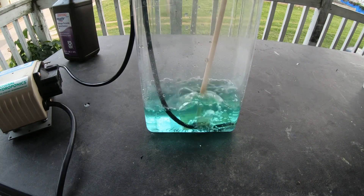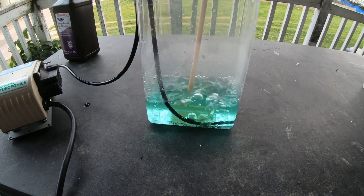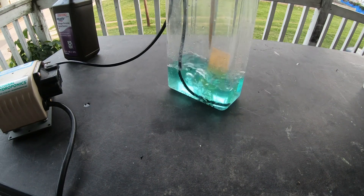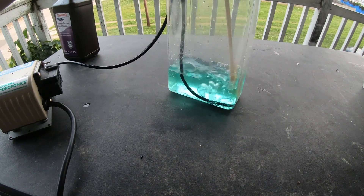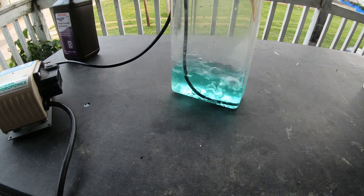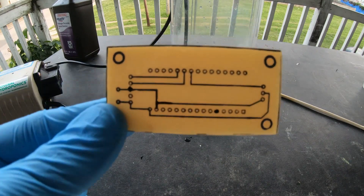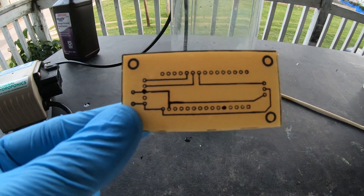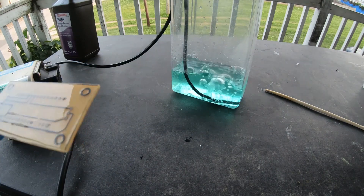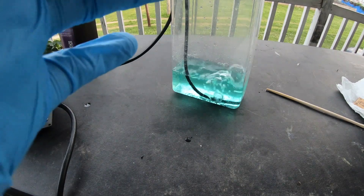You definitely want to be wearing gloves during this process, and ideally eye protection, which I failed to do here. But once you get the board completely etched, you can pretty well tell when you look at it because all the copper will be gone and all that's left are the traces. When you pull it out, I'd recommend using a stick or something so you don't get your fingers in the mixture, as that could easily irritate your skin if you don't wash it off quickly enough.